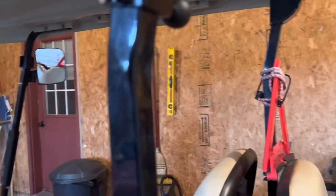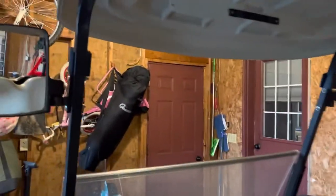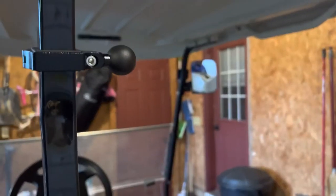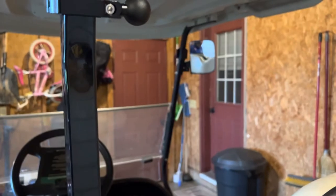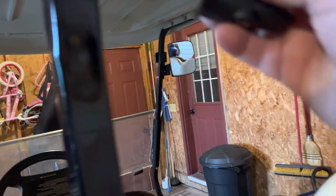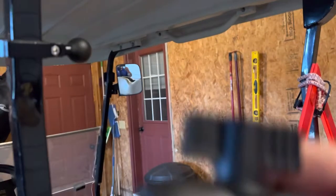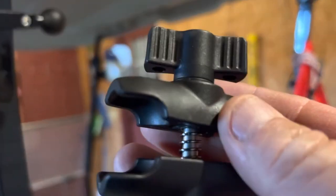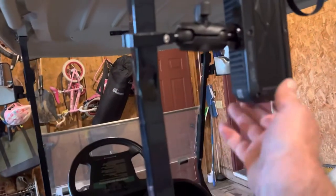You can put the bracket anywhere you want. Since I have a windshield, I'm going to put mine back here. It has a ball mount — you put that on, and then that'll go on there. I need two hands, but I'll show it to you — and that's what it looks like.